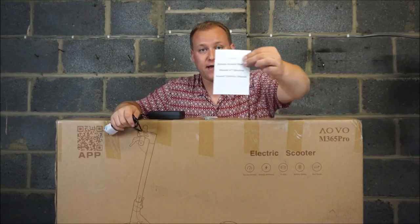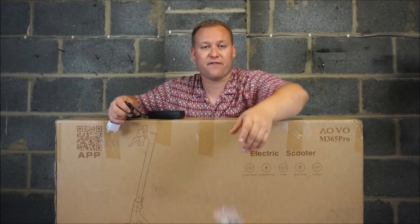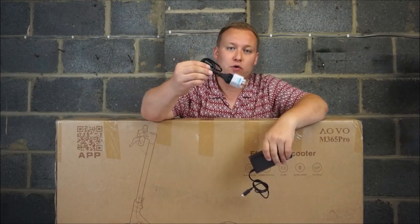In the box you will get an instruction manual, a little tool bag with Allen keys because you have to fix the handlebars to the scooter stem itself — but that's easy — a charger brick and then a plug for your location.